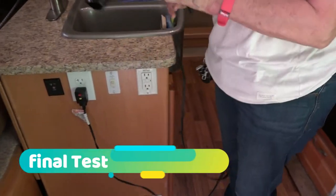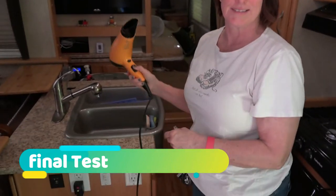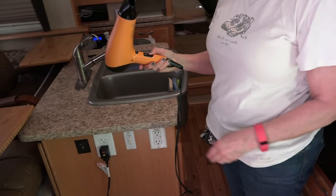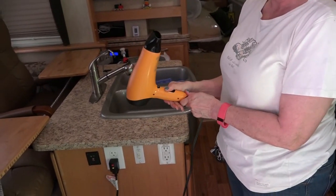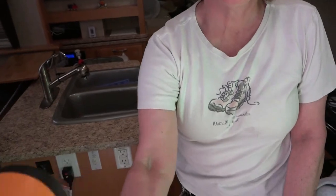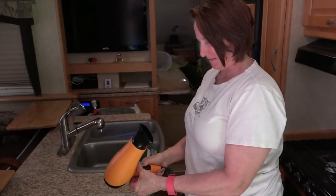Okay, here's the truth test. This is Jenny's 1,875-watt hair dryer. If it'll run this, it'll run just about anything. Go ahead. Nice and hot — oh yeah! Whoo! Nice.